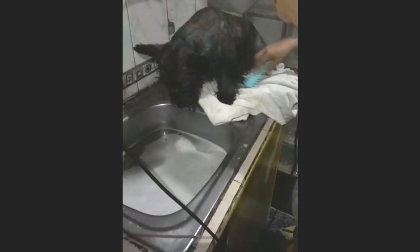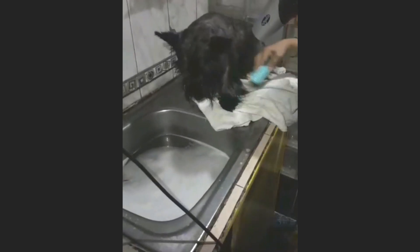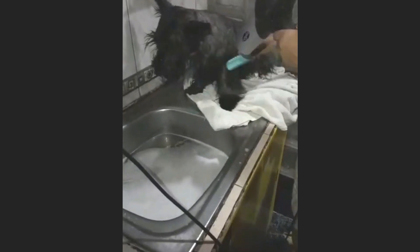Pay special attention to drying areas like the hind legs and the tail, since dogs sometimes do not like having those parts dried. Do it carefully, with patience and love — take your time. It does not take long and it is very worthwhile.